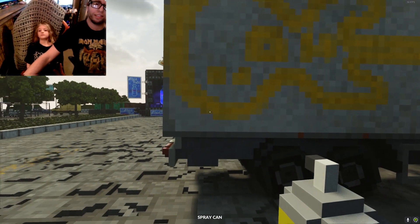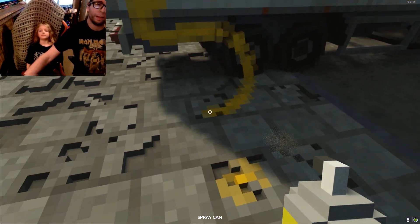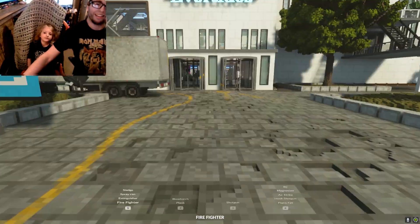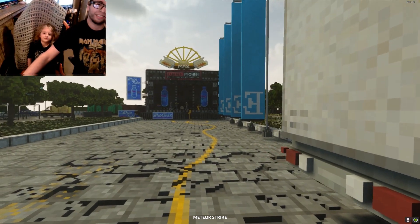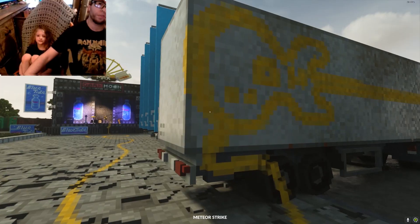Alright, are we ready for this? No, we're not ready because it's not plugged up. So we're going to plug this amp up. Here's the amp. Are we ready for this? Alright. Got my pick ready. Ready to rock.